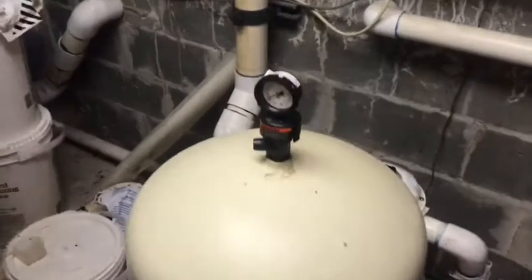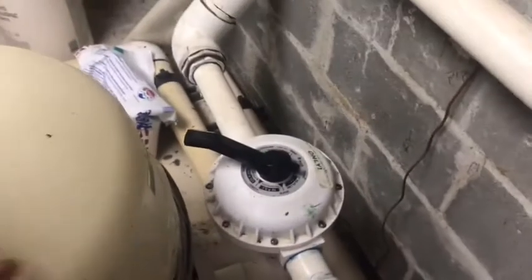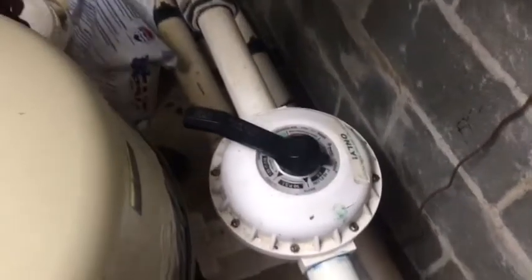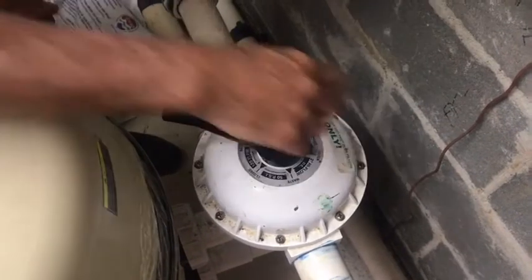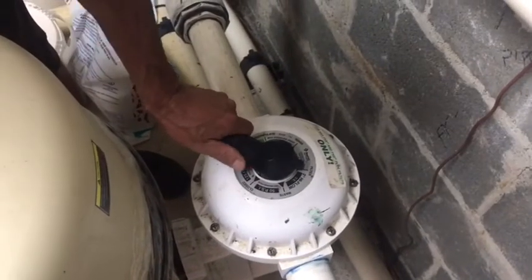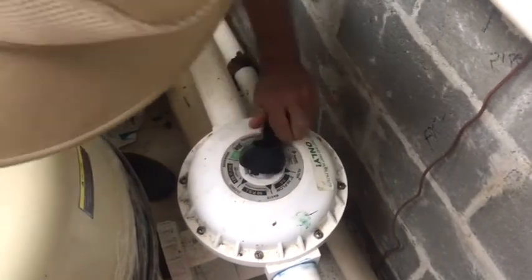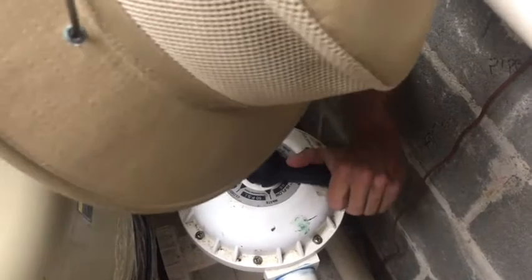We're going to move over to the filter and go to the backwash valve. We're going to press down on the handle and hold it down as we turn it to the backwash position and lock it in place. The valve positions are: Rinse, Close, Backwash. Press it down all the way, hold it down, and turn it until you get to that position — and then she's in position.